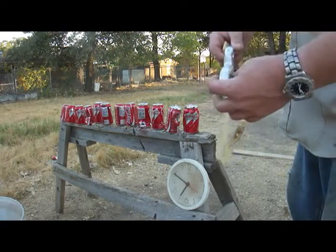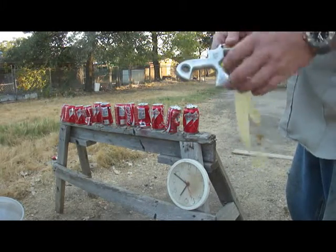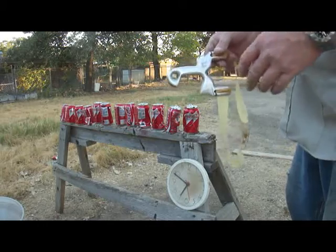This one's actually made from a three-quarter inch aircraft-grade aluminum. I cut it out, shaped it, and did all that with power tools. I didn't cast this or anything.